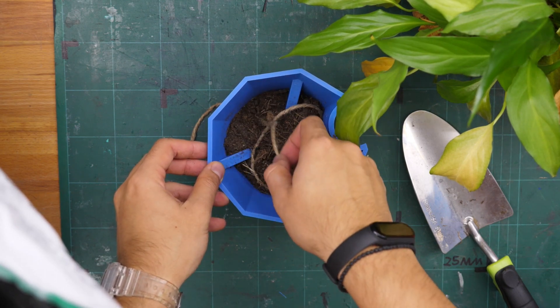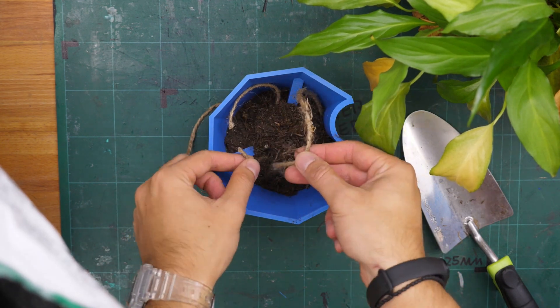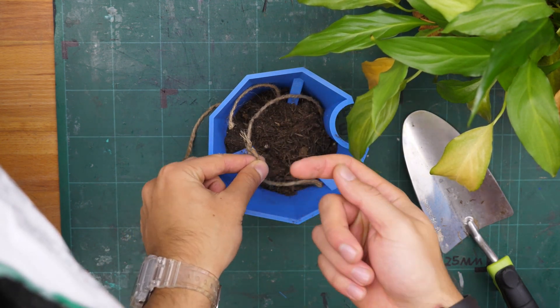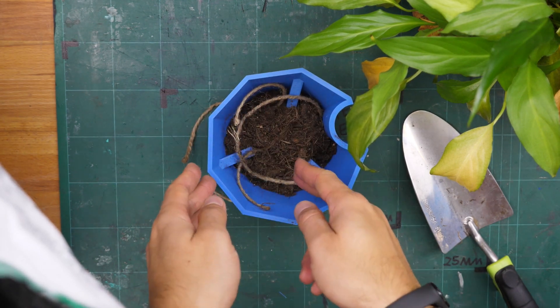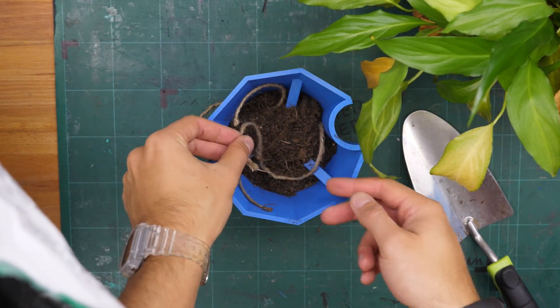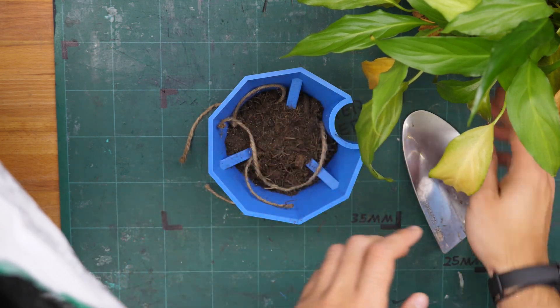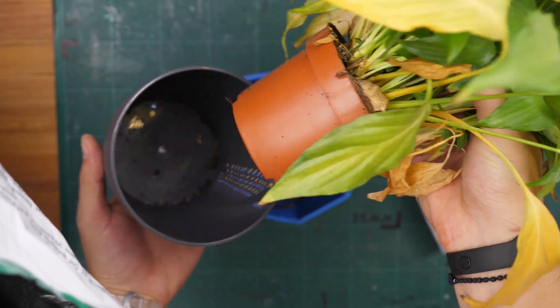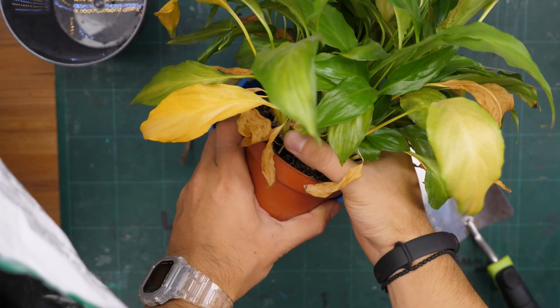What I read in one cheesy Instructables post — that's basically all the research I did — is that the strings are supposed to go into the soil. It's not just enough to have them lying in the bottom; they're also supposed to go through the soil. So I just added a little layer on the ground and then we'll insert the plant, which is very dry, and fill up the rest.